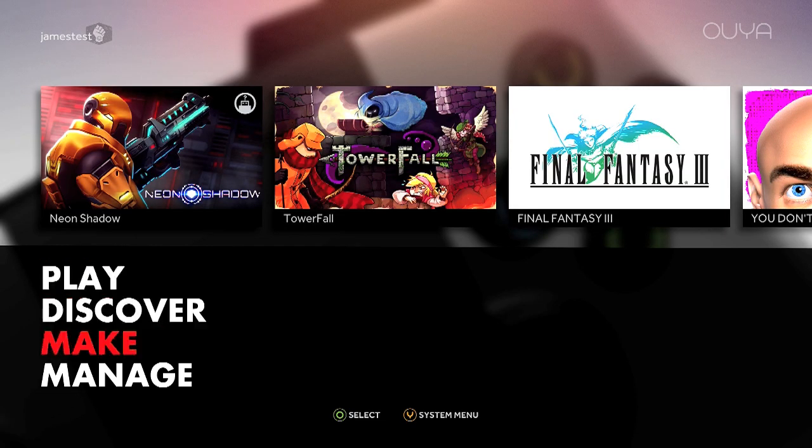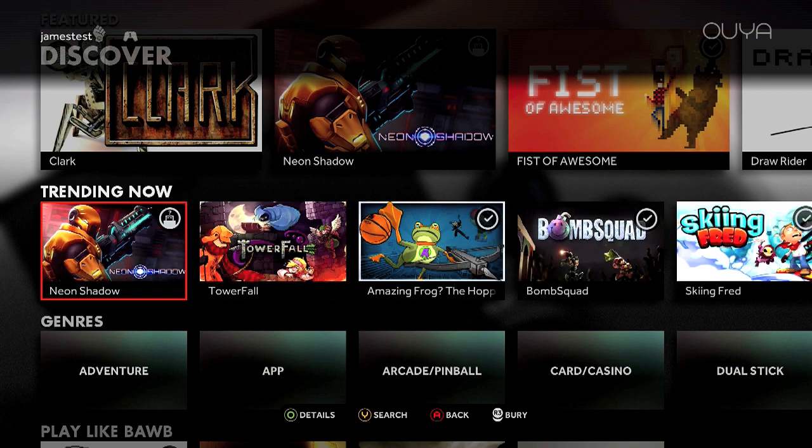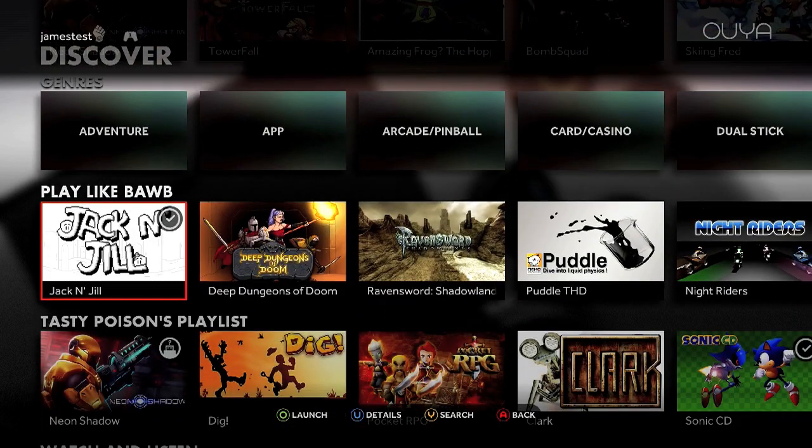So the first thing that you guys are obviously noticing is, hey, my OUYA looks pretty different now. We got rid of the orange background and did a whole bunch of look and feel improvements, both for form and function to make sure that it works better and also looks a lot nicer. You can thank our new designer Panos for that. You'll see a whole bunch of new stuff in Discover, which makes it way easier to find games — something we've been wanting in-house for a while, and we listened to your feedback on that as well.